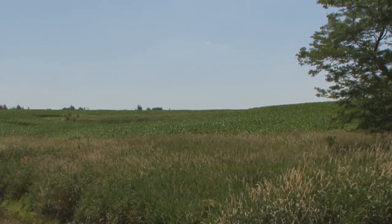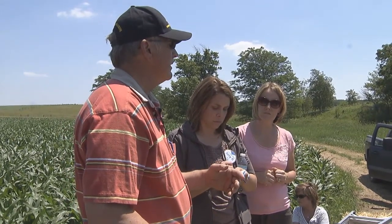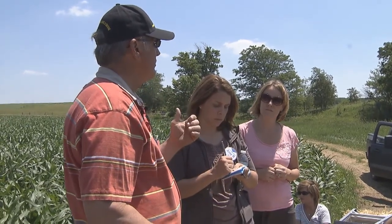This ground here is hilly, as you can see. It's been designated as highly erodible land by the USDA. So one cropping practice we use is no-till, which means that the ground is not plowed ever. We plant soybeans into last year's corn stubble, and we plant corn into last year's soybean stubble. This is rotated in corn and soybeans.